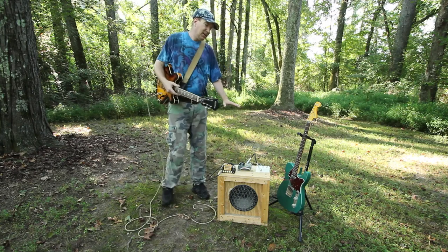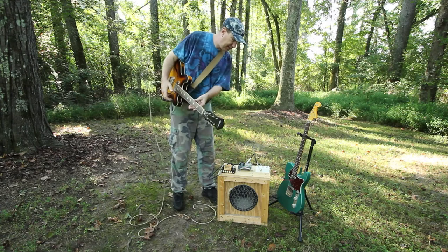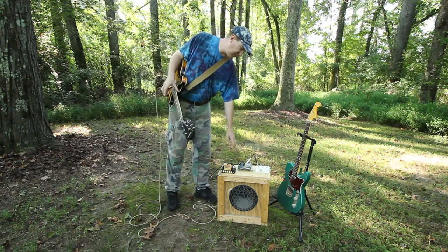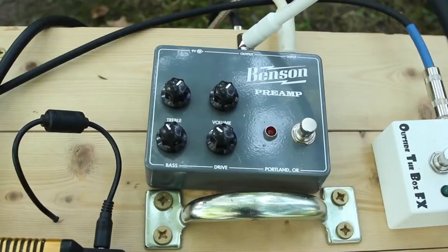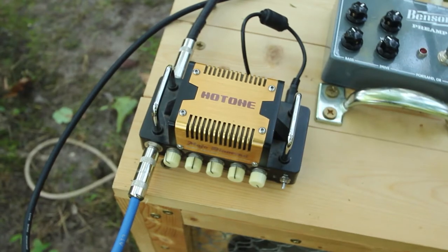I'm going to show you how this is wired. The Epfunk Sino goes into the Benson and gets a kick in the pants. Right now it's going straight through the diverter.